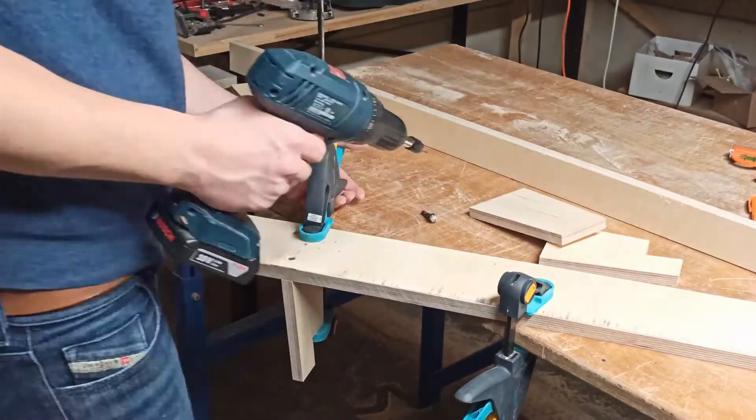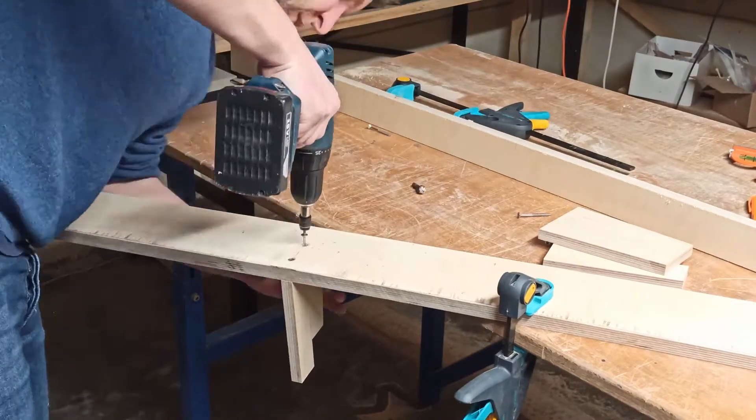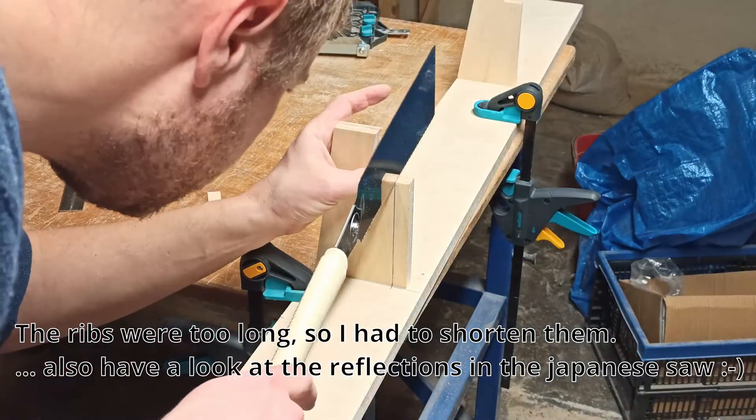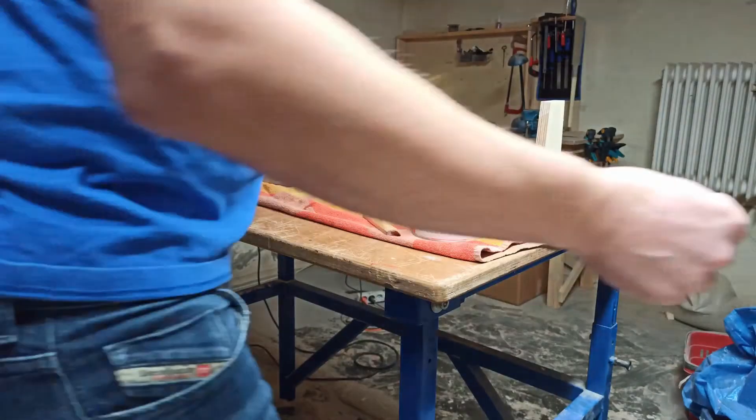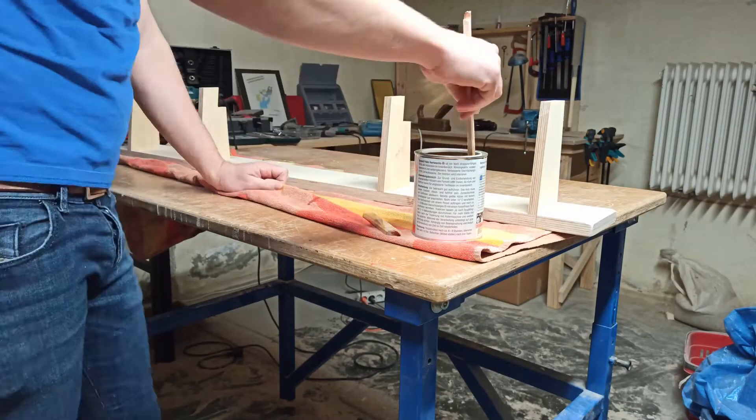Then you screw the ribs to the beveled piece of plywood, making sure that the front side is flat. Finally you can give the jig a coating — I used oil because I wanted to oil the little tractor that I built with my son anyway.